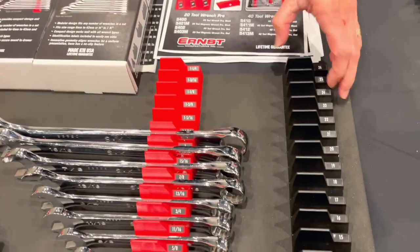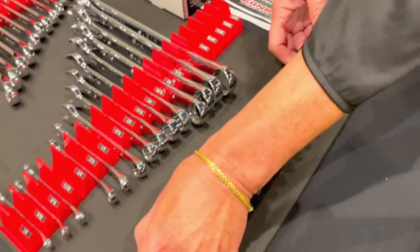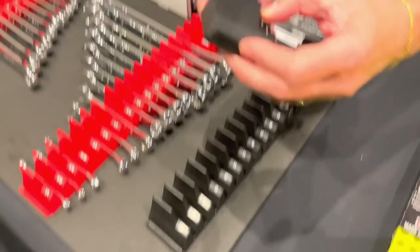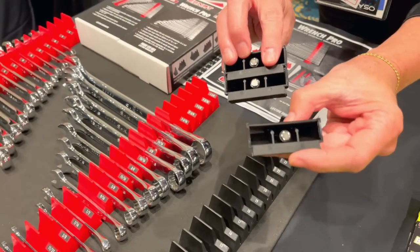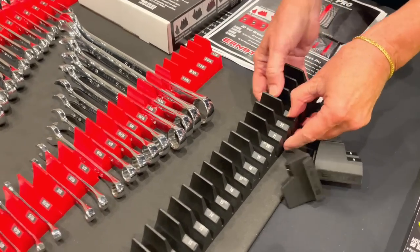Hi, I'm Vicki from Ernst and we've got the Wrench Pro for you today. We have it in the 40 tool and 20 tool configurations and it's a modular design where it breaks apart. You've got singles with the rare earth magnet as well as triple components.